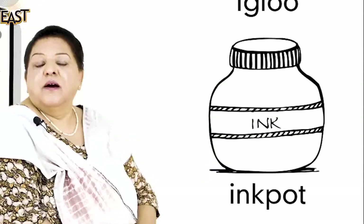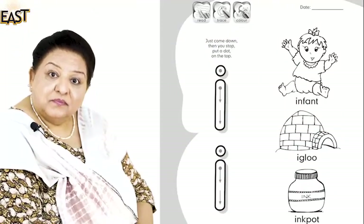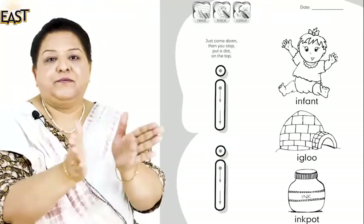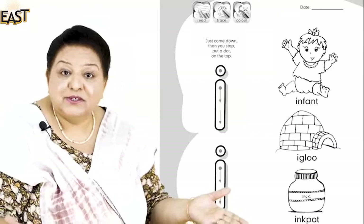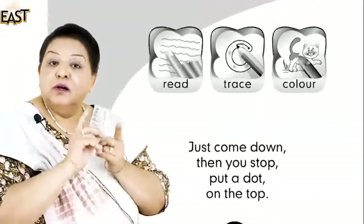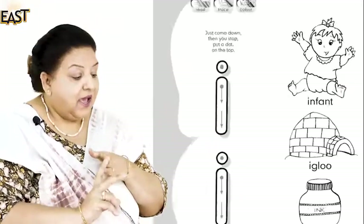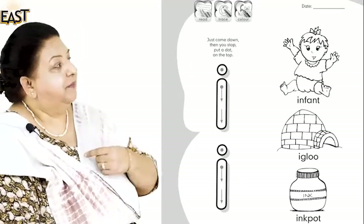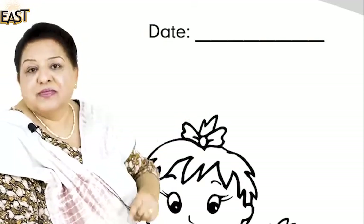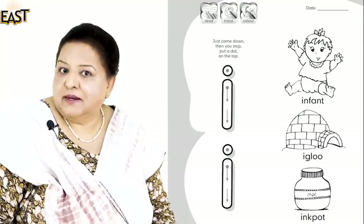Now what are we going to do? Yes, masha'Allah, well done — we need to clap for Zainab! Well done Zainab, she knows exactly what to do. Read the icons, then read the words, then trace and colour. And thank you Zainab — she says: Miss, we have to put the date! I forgot the date. Thank you, Zainab — you can be my second in command!